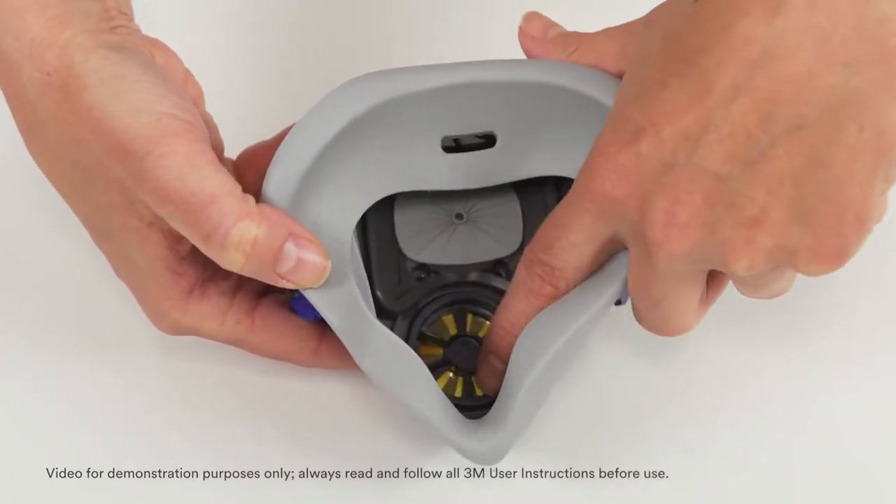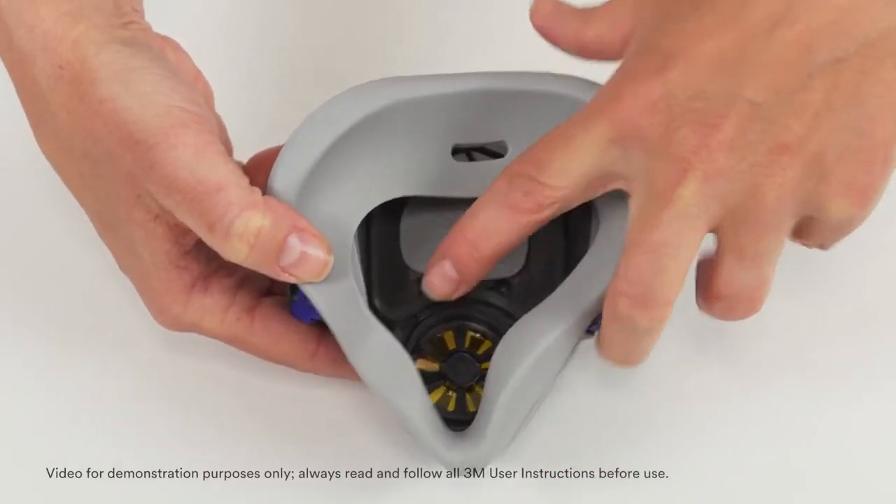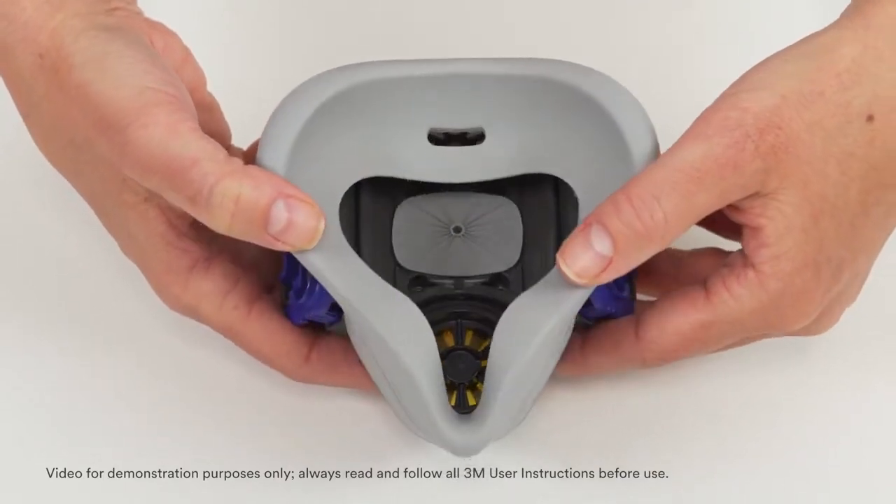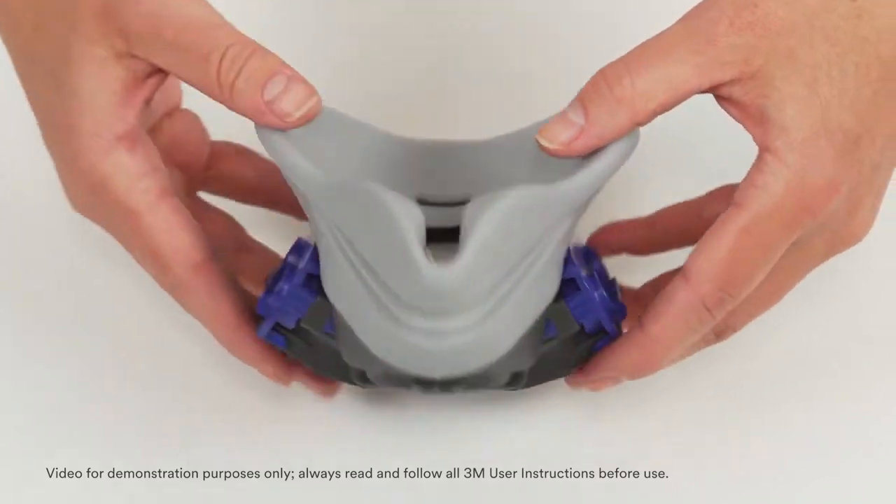Visually inspect the speaking diaphragm for signs of misalignment or incomplete placement. If there is any indication of incomplete placement, remove the speaking diaphragm and repeat the installation procedure.